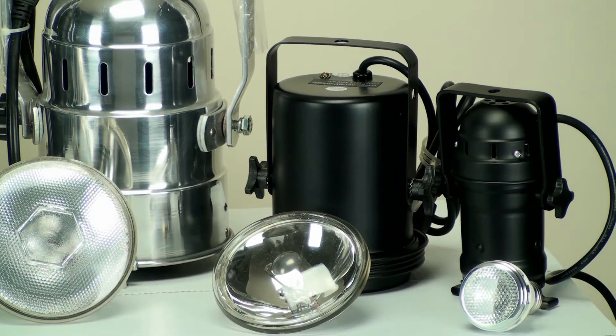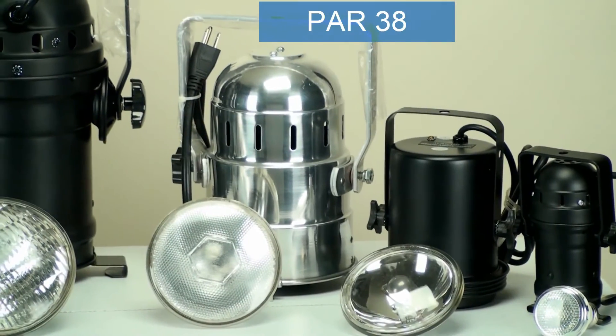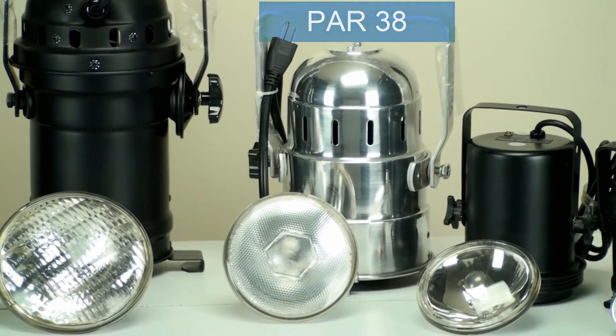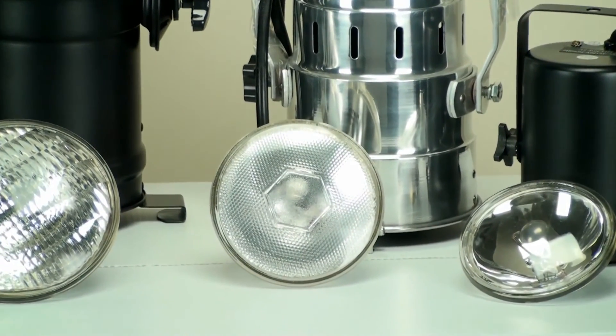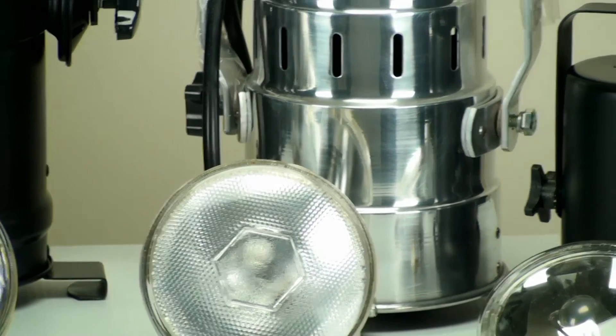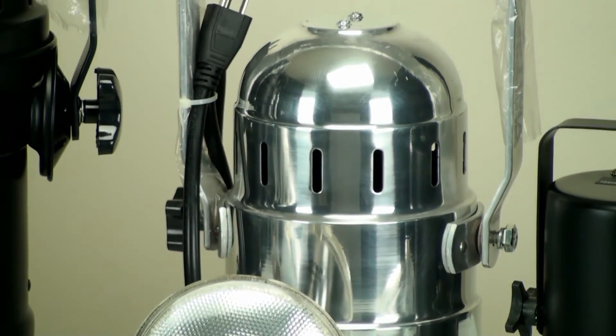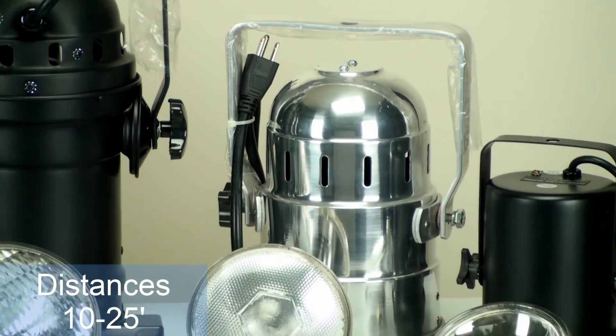Now let's take a look at the PAR 38. The PAR 38 has a wattage range from 75 watts to 150 watts, and it comes in two beam angles: a spot and a flood. The distance you want to use this at is between 10 and 25 feet.